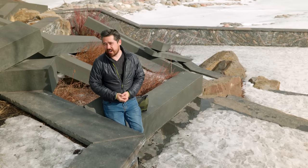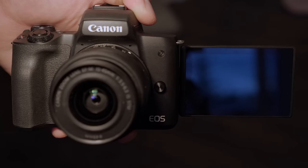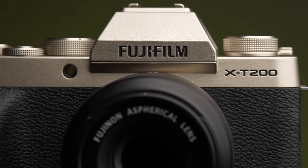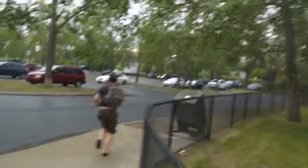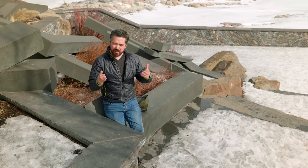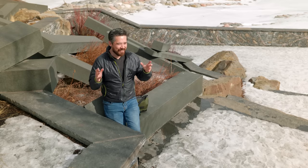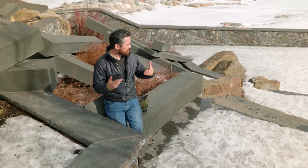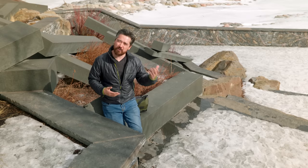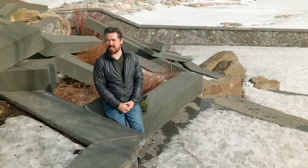Welcome back to DPReview TV viewers. Chris Nichols here and we have another exciting entry-level shootout for you today. We're looking at the Canon EOS M50, the Fujifilm X-T200, and the Sony A6100. We're coming to you from Pierce Estate Park — this is where we tried to do our last shootout but got rained out. Jordan and I were not quitters, so we're back, and it is wintertime now. Without further ado, let's get started on our shootout.